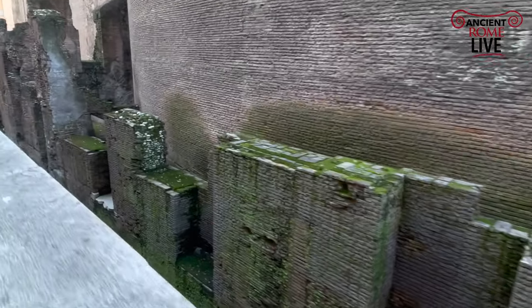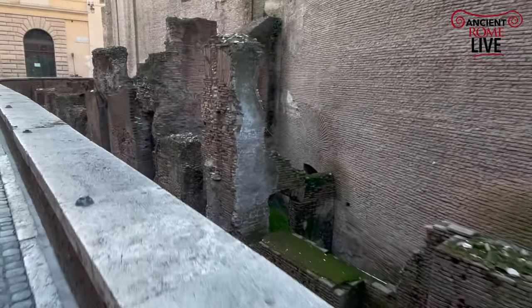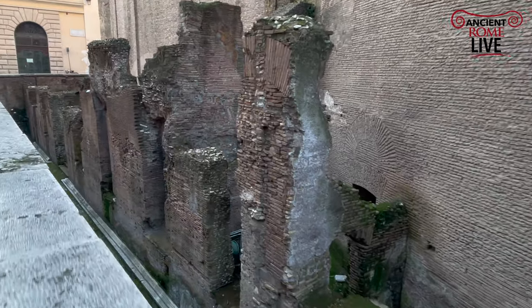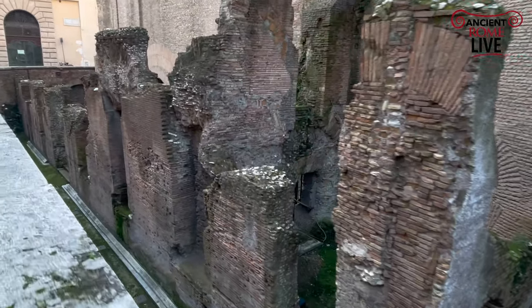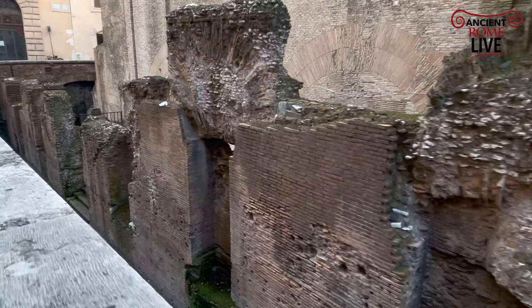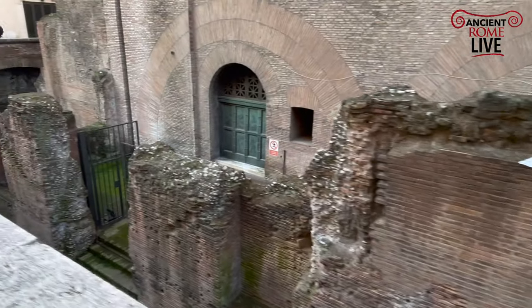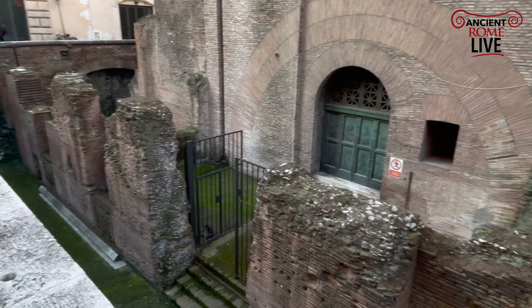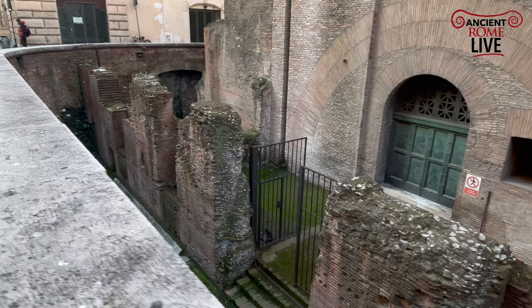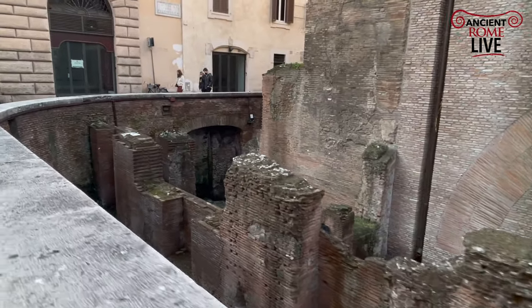The Saepta is such an important structure: two long covered walkways, two porticos — this is one of the walls of them — and in the center, a huge area for voting, 300 meters by about 80 meters. This really represented an important structure in Republican Rome, and it becomes an important area for shopping in Imperial Rome. They keep the Saepta, but the purpose changes.